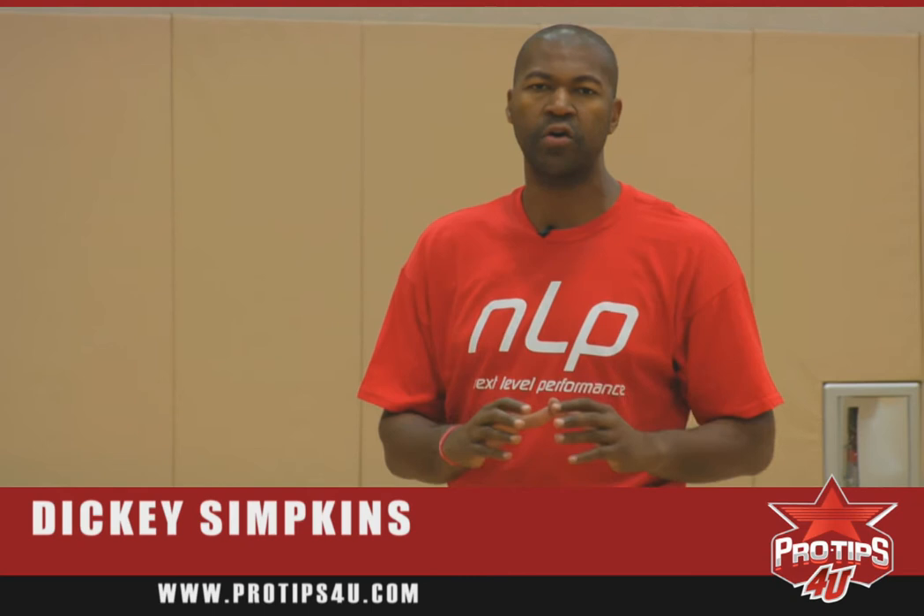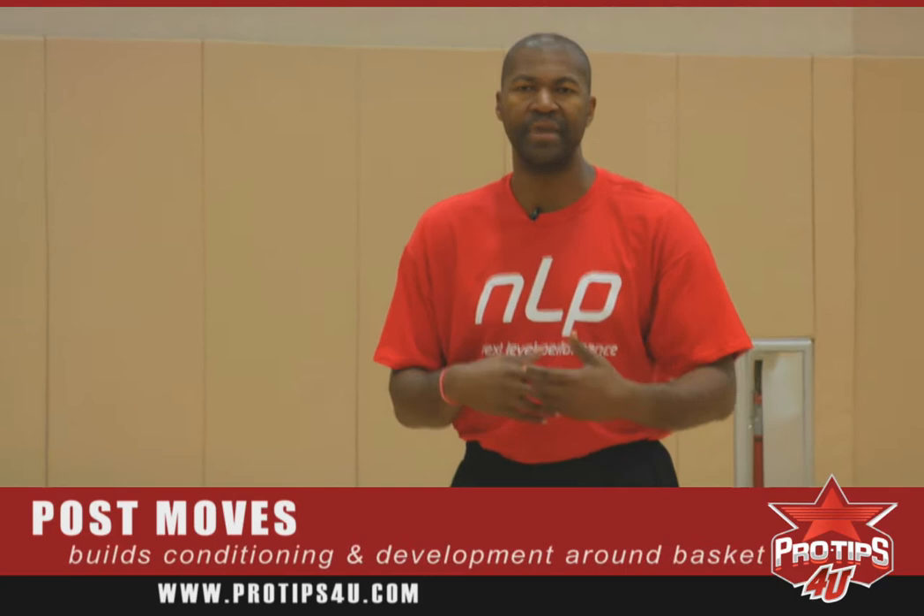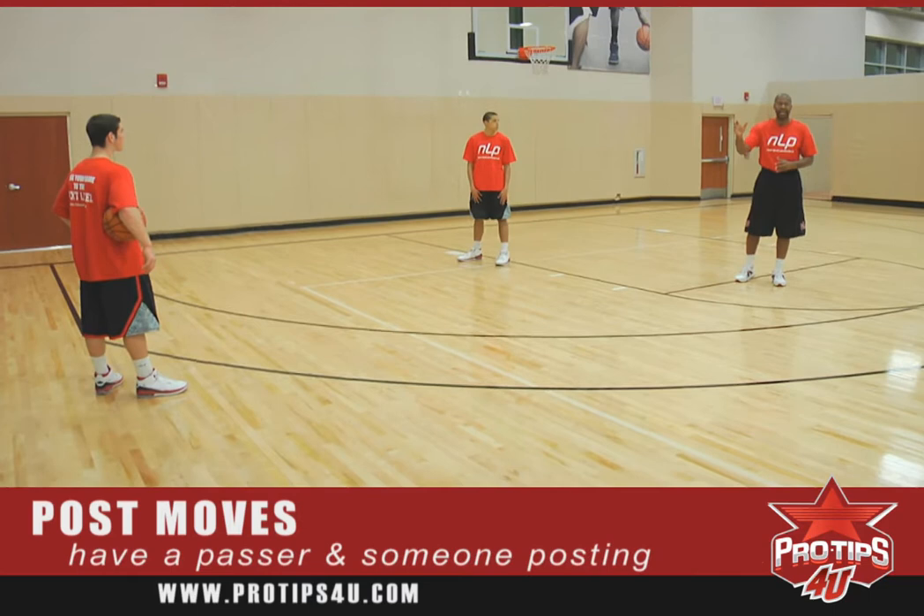I'm Dickey Simpkins, former three-time NBA champion of the Chicago Bulls. Today's pro tip will be post moves. We're going to work on basic post moves, keeping it real simple, showing you the proper technique and doing an easy drill that builds conditioning but also builds your development around the basket.